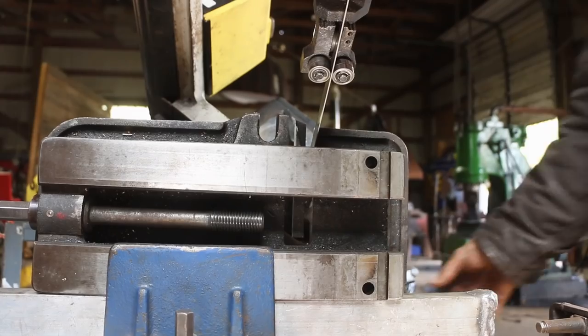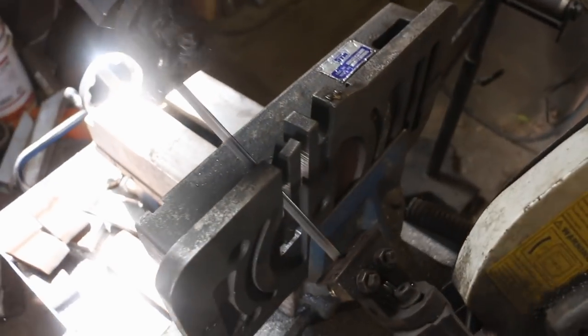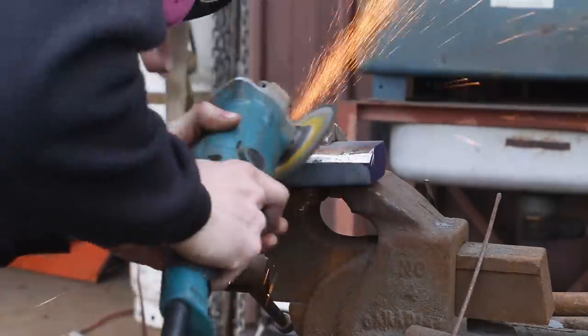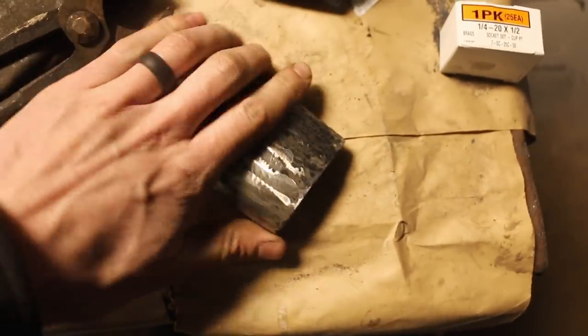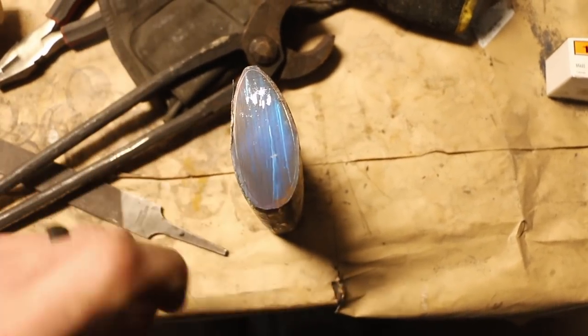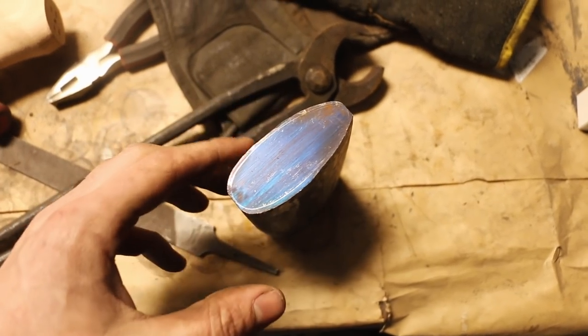We've got a cutting vise and a bandsaw setup here. This is where we're at right now — you can still see the scribe line there. That's as far as I've taken it with the angle grinder. Now we're going to do the rest on the belt sander.